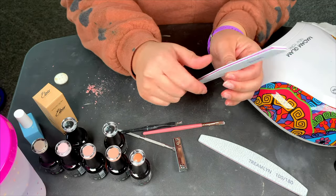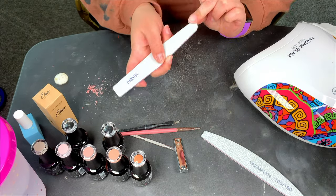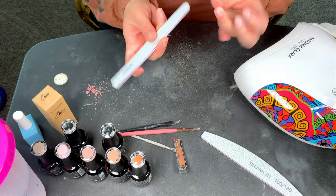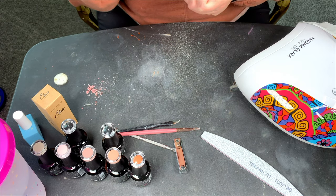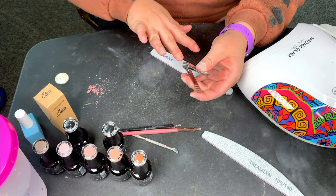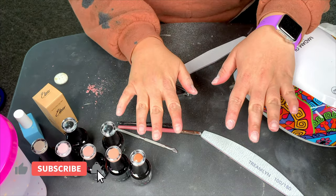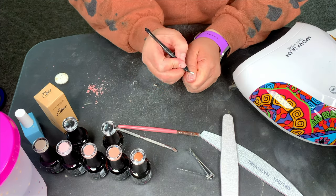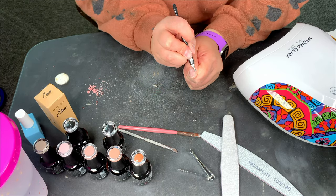Alright, so the first step I take whenever doing my nails is I file them — I smooth out the surface so everything adheres better. I do this on both hands, going all in one direction, getting the shape right and the surface nice and smooth. Once our nails are filed, I do go ahead and trim them. I'm just not a fan of long nails, so I try to keep them as short as possible. You don't have to do this step. Then I go in with a cuticle cutter and clean up the area around the cuticles, just so gel polish isn't sticking to extra skin that hangs over the nails.